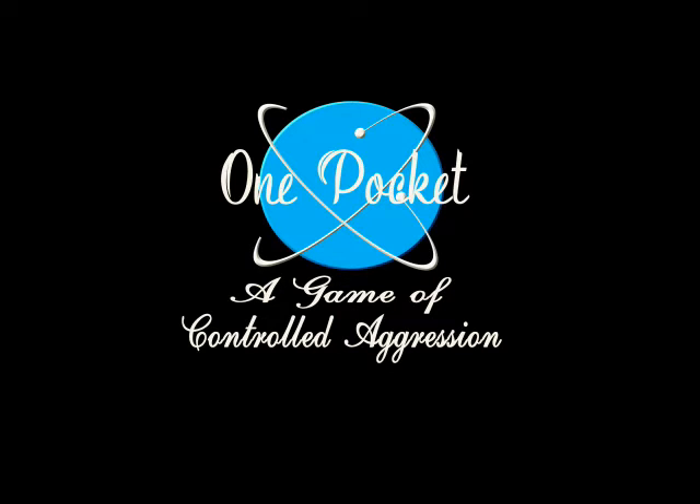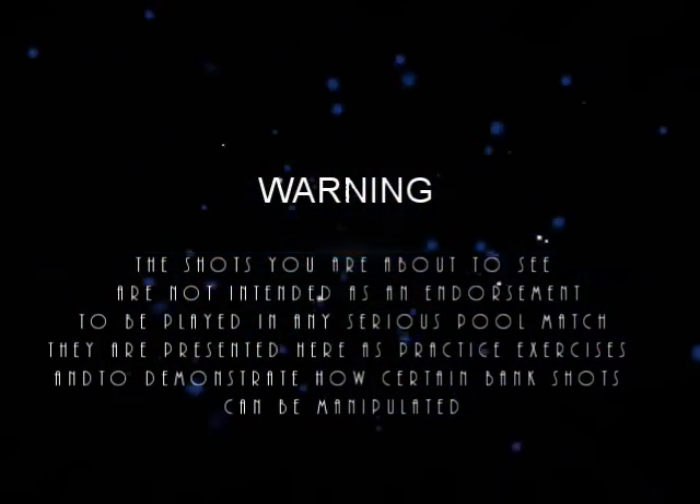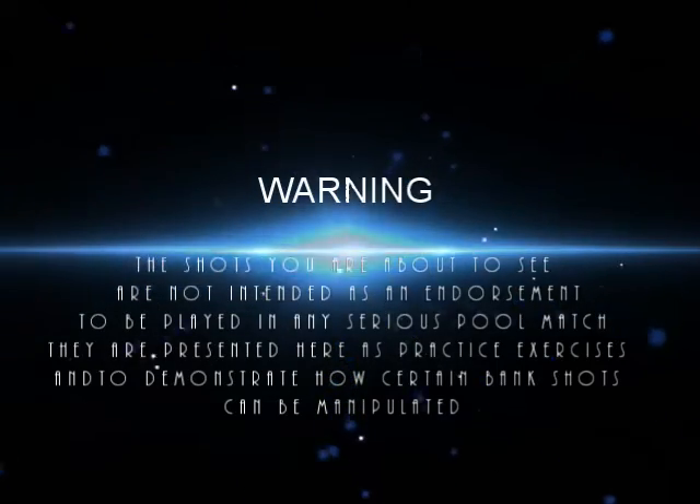Hello, I'm Tom Worth and I want to welcome you to another edition of One Pocket, a game of controlled aggression. The shots you are about to see are not intended as an endorsement to be played in any serious pool match. They are presented here as practice exercises and to demonstrate how certain bank shots can be manipulated.